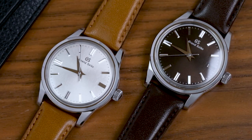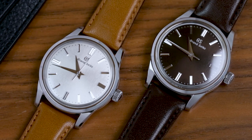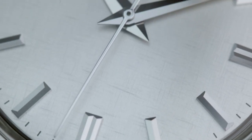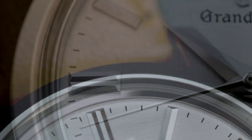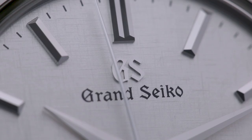These new pieces use the same platform as the Verdant US releases, but rather than various greens, offer contrasting dial variations in silvery white and deep dark brown. The inspiration comes from Grand Seiko's new boutique in Paris, hence the European exclusivity, which in turn takes its own stylistic cues from Japanese architecture. The specific element these pieces are riffing off is the shoji, a traditional Japanese paper screen used to diffuse light.